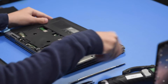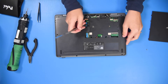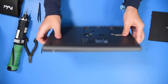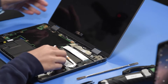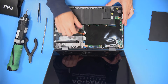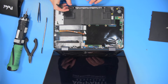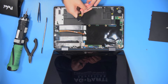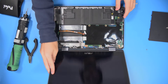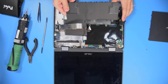Then you want to unclip the USB cable and unravel the speakers. And then you can pull the battery out.